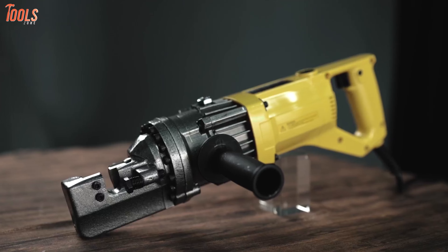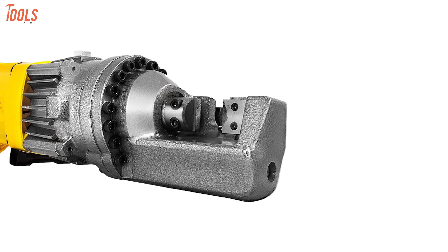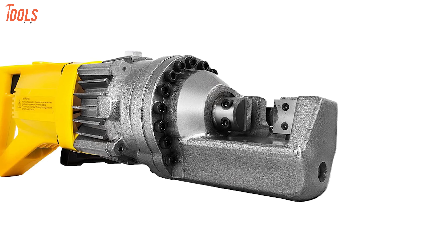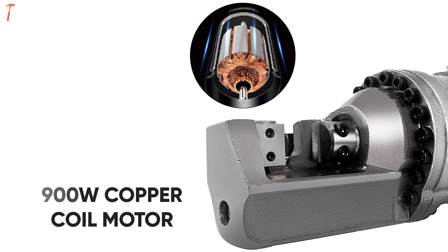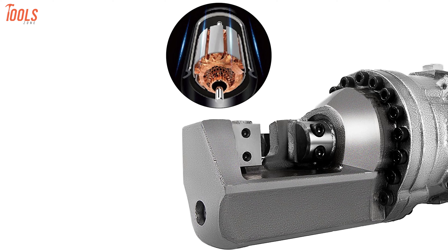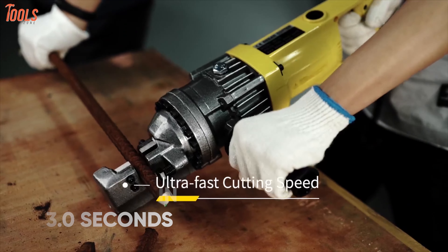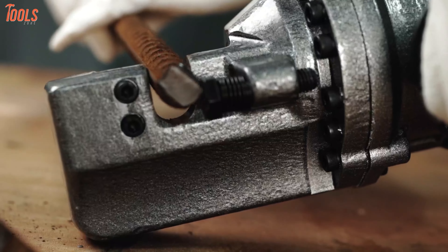Bringing power and affordability together, meet the HappyBuy rebar cutter, a great affordable hydraulic rebar cutter with super-fast cutting speeds and the most comfortable design in its class. Equipped with a 900-watt pure copper coil motor, this hydraulic rebar cutter ensures higher reliability, meaning you'll get excellent cutting with low noise. Plus, it can cut all types of rebar within just three seconds without any sparks while ensuring a cutting range between 4 and 16 millimeters.